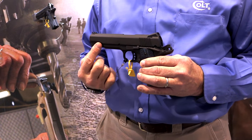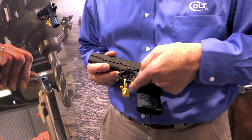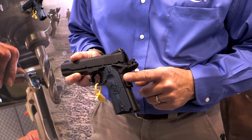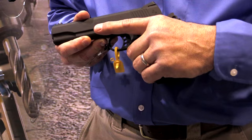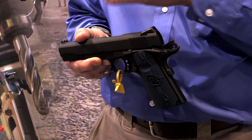We're using a dual recoil system from the Marine Pistol to help recoil control. We have a high cut underneath the trigger guard, extended thumb safety, and a high slip grip safety so that your hand gets higher on the gun to help recoil, so you're back on target for faster follow-up shots and more accurate shots.